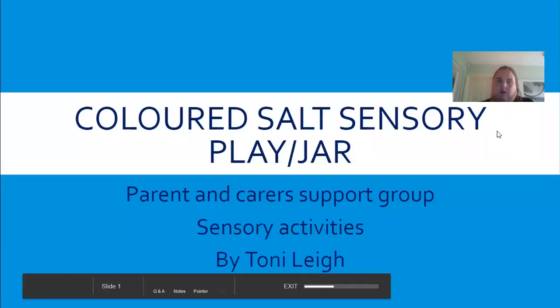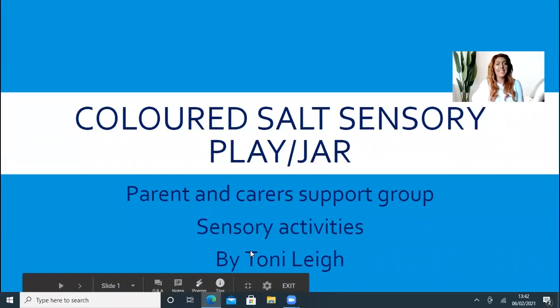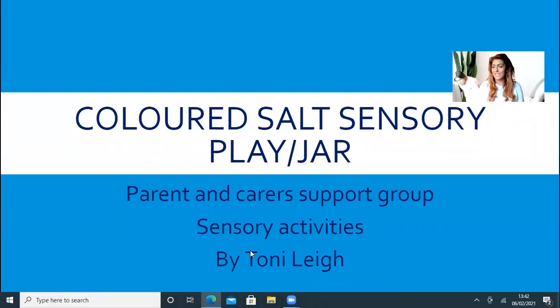For all of you watching on YouTube, Facebook, or Twitter, please remember to share your photos with us. We do weekly activities for everybody, so have fun! I'll hand it over to Tony now. Hello everybody! The second activity we're going to do is the colored salt sensory play.